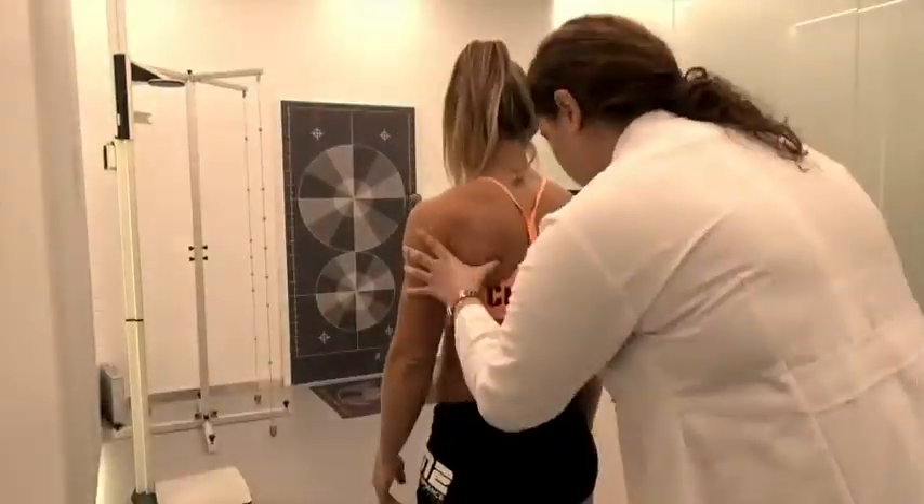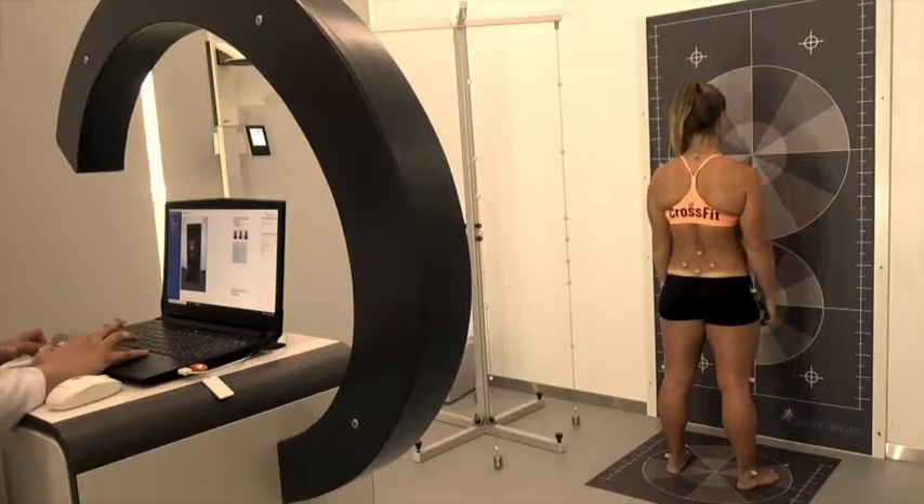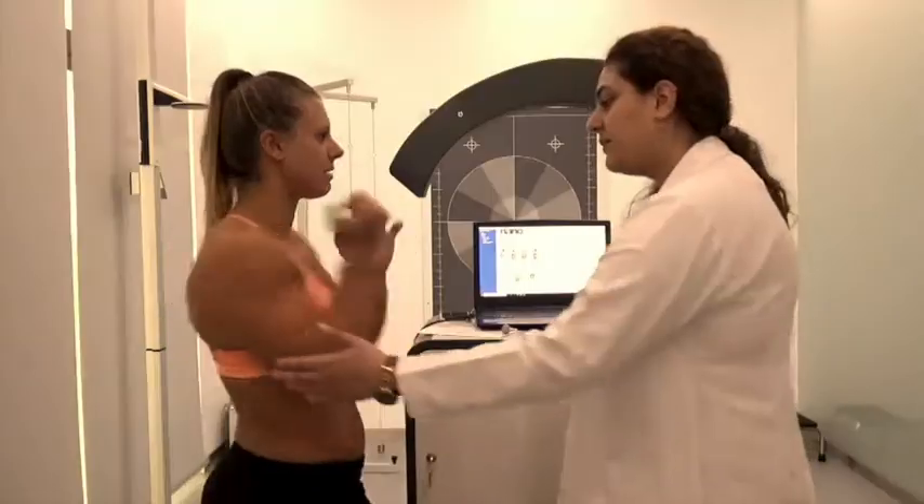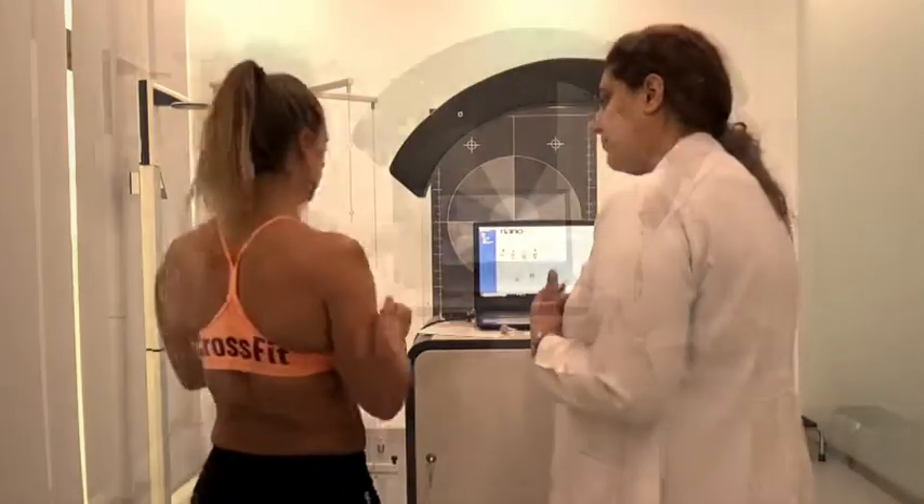What we've done is a 3D posture analysis. There's a right shoulder rotation — your right shoulder is slightly moved forward along with your hips.